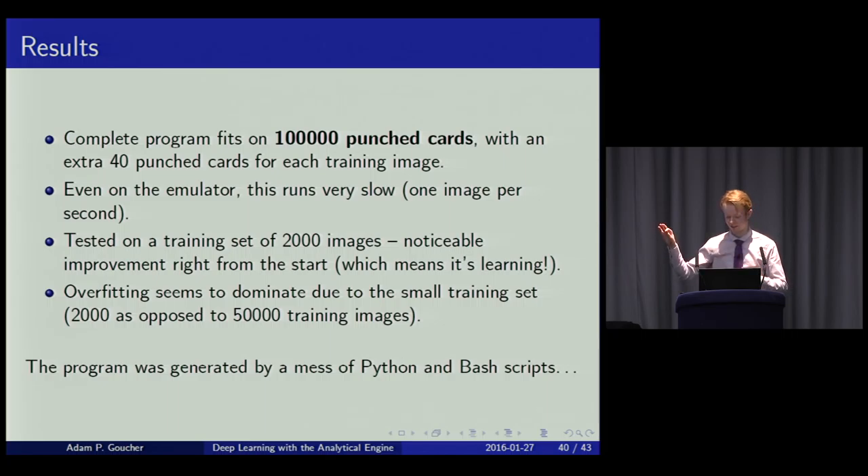Even on the emulator it runs at only one image per second. Testing on a training set of 2,000 images — only got working at 3 o'clock this afternoon — it had progressed from the 10% baseline of random guessing up to 30% accuracy after a few hours. Assuming it's correctly implemented, it should reach 98.5% in several days, or if running on the actual Analytical Engine, several centuries.